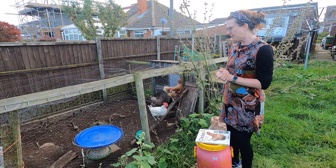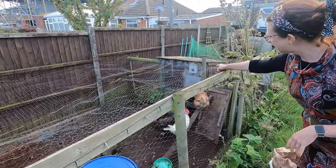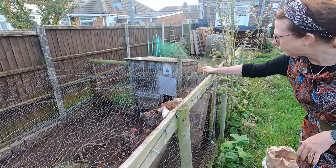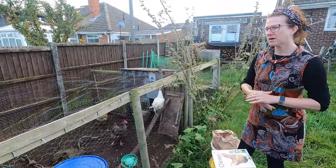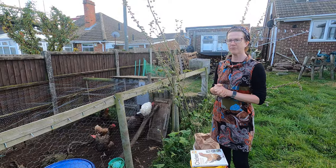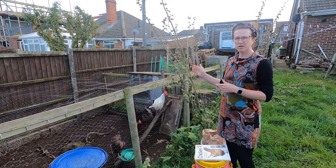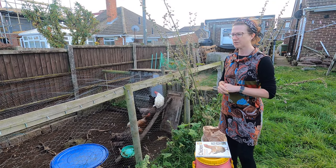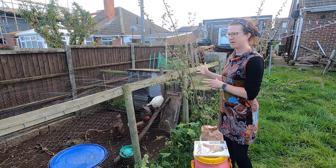Something else we do to keep them safe is we've got an automated hatch that goes up and down automatically. It's a Titan brand — in the evening it drops down and in the morning it comes back up again, so they're always closed up safely at night. Chickens are quite habitual creatures; once you've had them a few weeks they will just take themselves off to bed, and the hatch will come down. It's just the first few weeks when you get them that you have to make sure they go into the house before the hatch goes down.